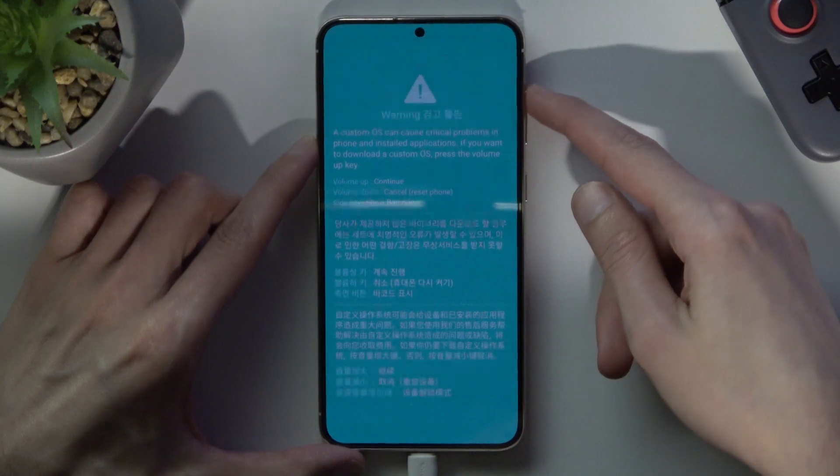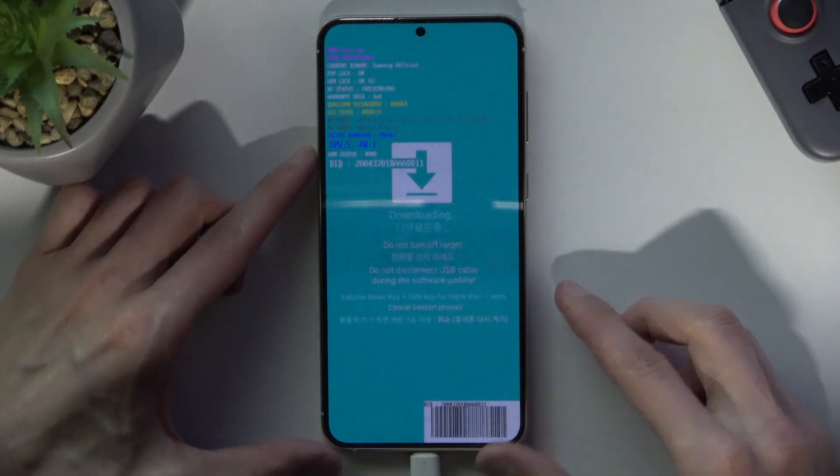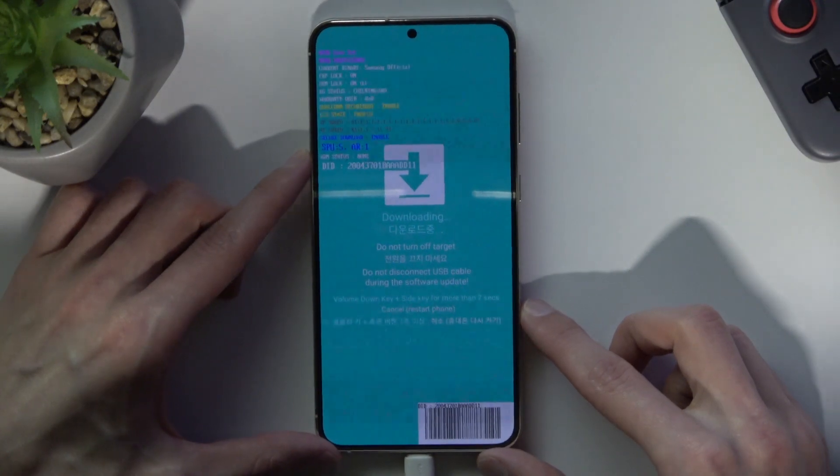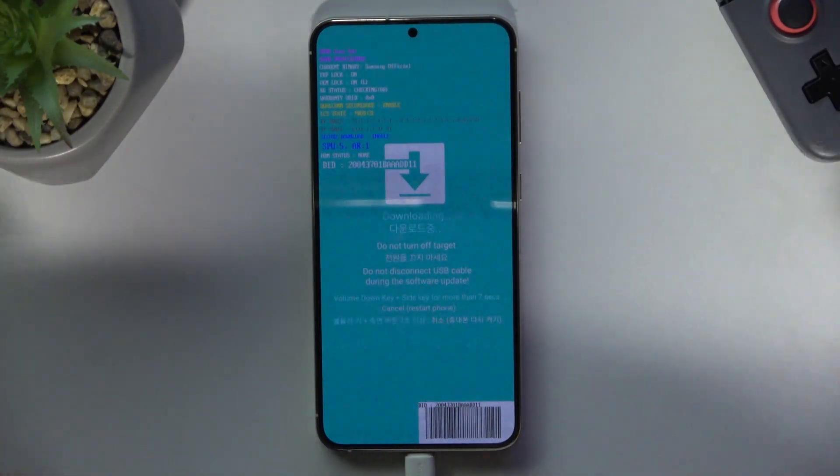It gives us the prompt right here: press Volume Up to continue. So that's what I'm going to do right now. You probably heard that sound — it just connected with the computer. The computer is detecting it in this download mode, and there we go — that's how you access it.